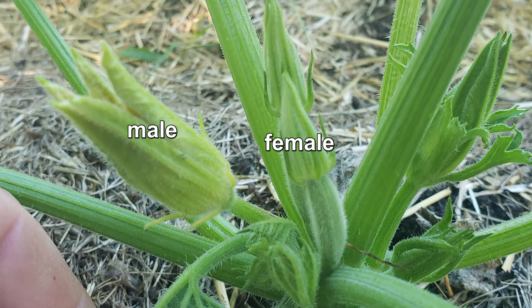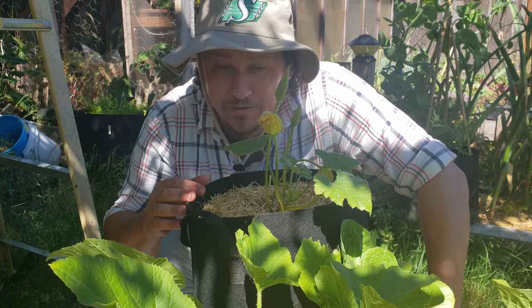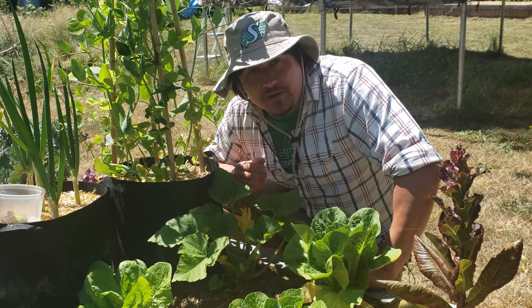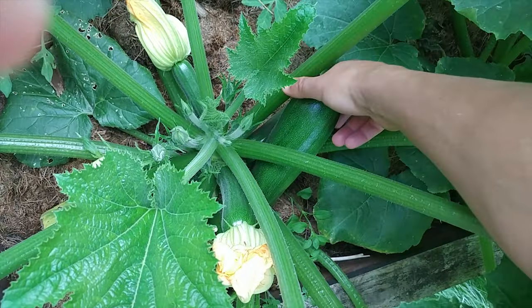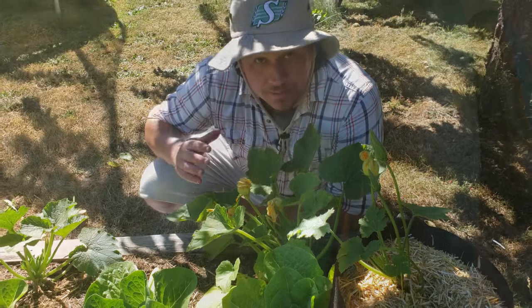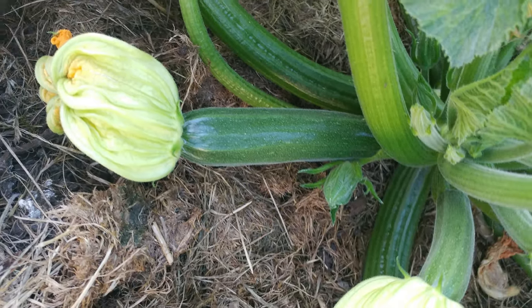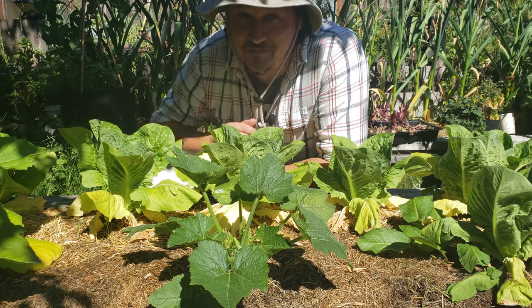Zucchinis produce both male and female flowers on the same plant. Early on you can get a bunch of flowers and no fruit, which can be confusing for new growers — those are just the male flowers coming in first. The female flowers follow and they're the ones that bear the fruit, so be patient. Zucchinis are always picked immature — harvest them early at about six to eight inches long maximum. The more you pick and the faster you do it, the more they produce. Once the mother plants get going they can produce non-stop for months, and you'll see why one or two plants is more than enough for most families.